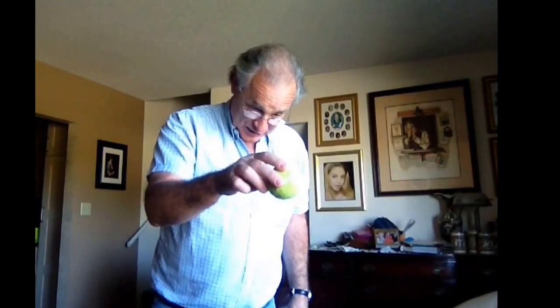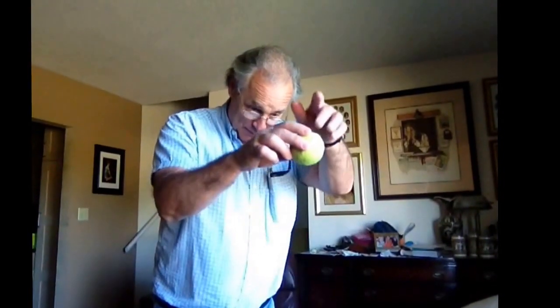Good morning! What I'm gonna do for you now is another little trick with a tennis ball. This is gonna be called the levitating tennis ball. Touch it, touch it, touch it — is it real? Is it real? Good girl, it's real.